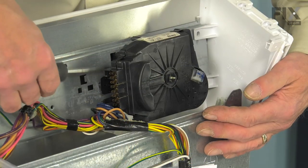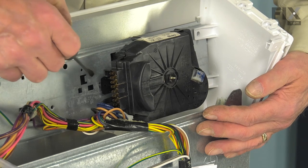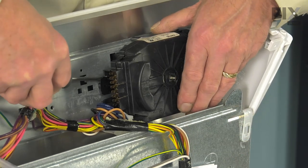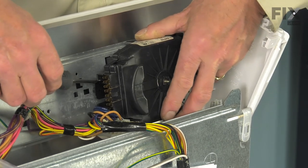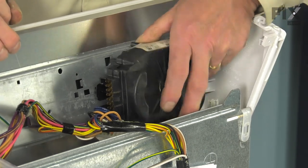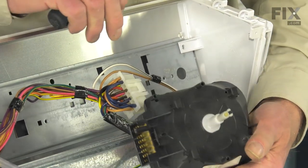Next, we need to lift up on this little locking tab at the base of the timer — it fits into a little square opening on the mounting plate. Just take a flat blade screwdriver, gently pry up on that, and slide the timer forward. That will disengage all the mounting points and we can pull it away from the console.